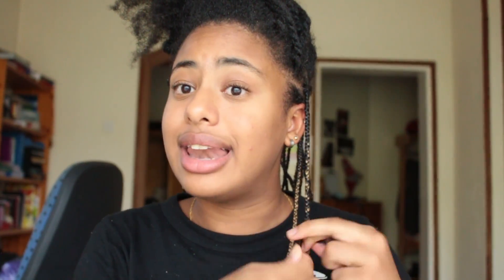Sometimes I'm just not bothered to go back and fix a bump — who's gonna notice? But yeah, ideally there should not be a bump. Right now I've used three sections of the fake hair and I don't think I'm gonna need all five — I'll probably just use four. That's just me seeing that the section of hair wasn't that large, so I'm probably not going to need that last section.